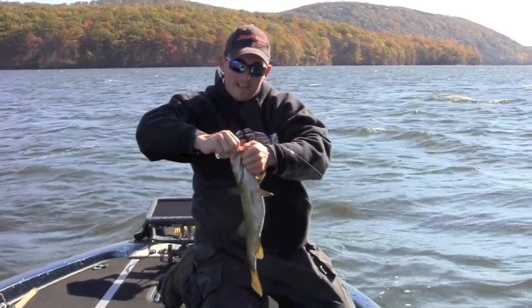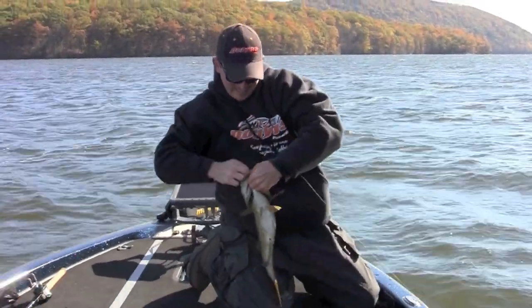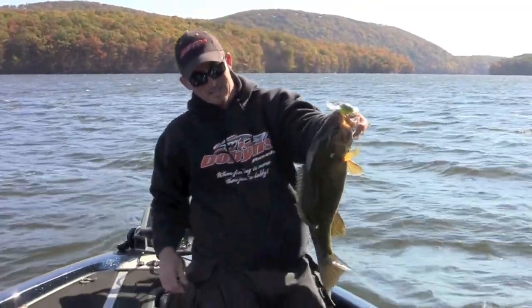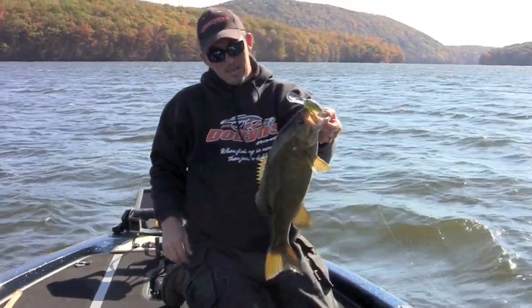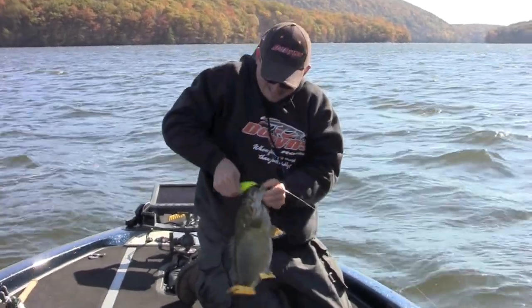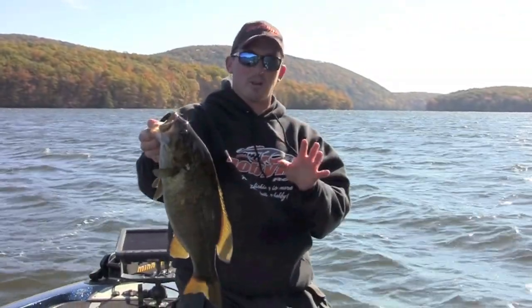I really think I wouldn't have felt that fish without this Dobbins 765 glass rod. For a glass rod, I'm really impressed by how sensitive it is, and as you can see, it also gives the fish a little time to load up on the bait — that's the quality you have in glass.